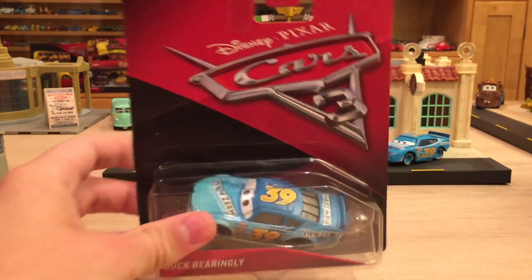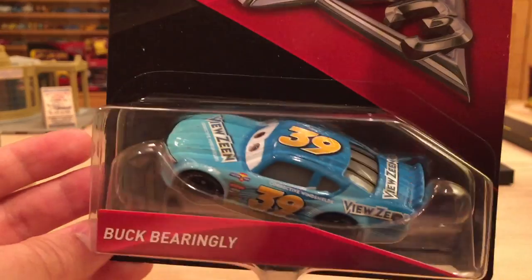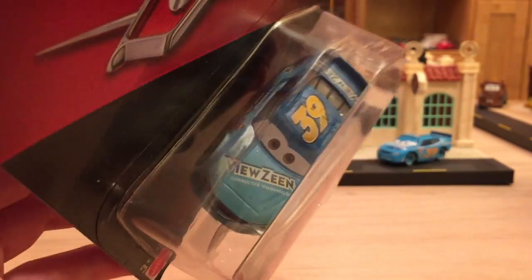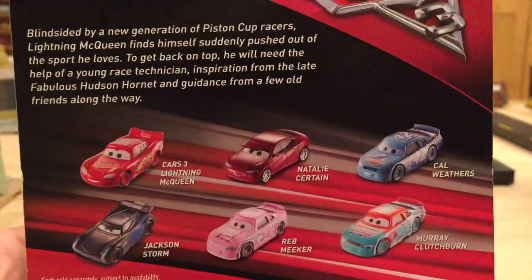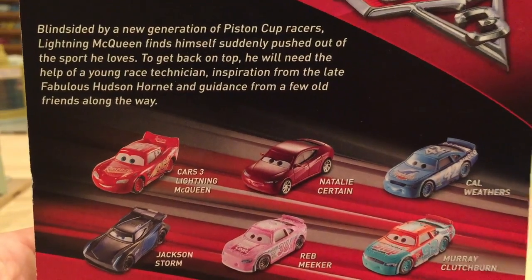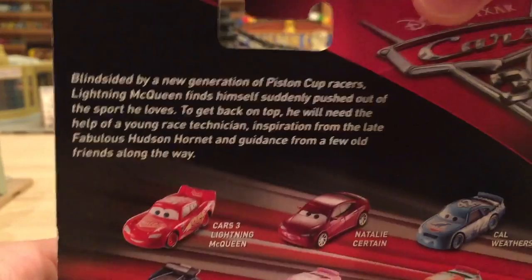All of the Mattel Cars 3 merchandise came out on May 1st of 2017. I didn't do too many reviews right after May 1st — I did the haul video and then the episode on my in-store footage, and now I'm just starting to get into all of the reviews of the individual releases.